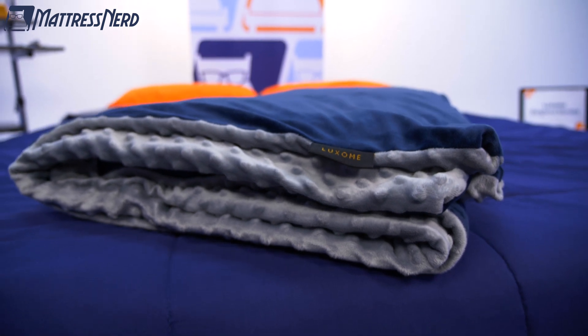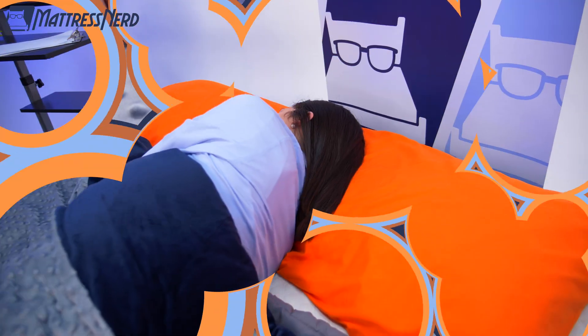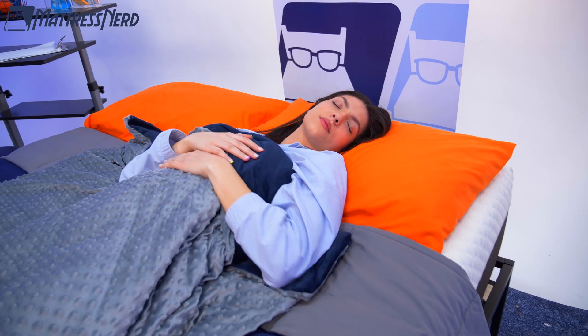In this video, I'll go over this blanket's construction, how I felt using it, who it's good for, and who it's not so good for. Plus, at the end of the video, I'll be answering some of your frequently asked questions. Don't forget to hit that subscribe button, and let's see if this blanket will have you sleeping like a lady or lad of leisure.